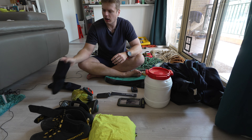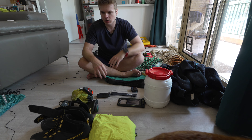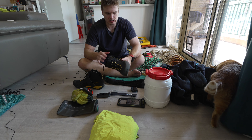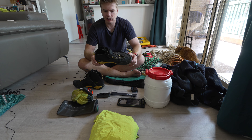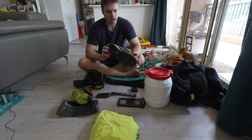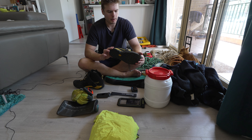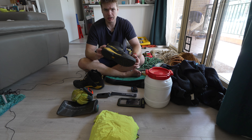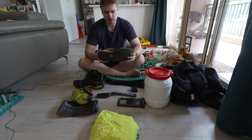For my feet I have wetsuit socks, which make a good difference and go with me for most canyons. Previously I just used old joggers, but I found I was slipping and sliding all over the place. I recently invested in actual canyoning shoes — the La Sportiva. I've only used them once and the difference was huge: a lot more grip. I don't generally like boots and prefer minimalist footwear, but these were absolutely fantastic.